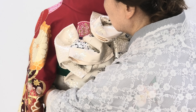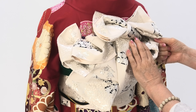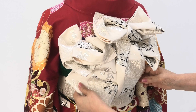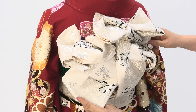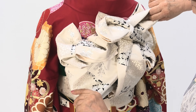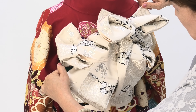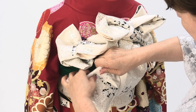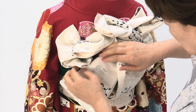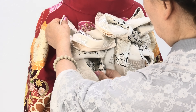ここにもっていきまして、ここ上でお目締めをします。ここを細めにして広げます。この羽をしっかり広げて。(Bring it here and tighten at the top. Narrow this part and spread it open. Spread this wing out firmly.)